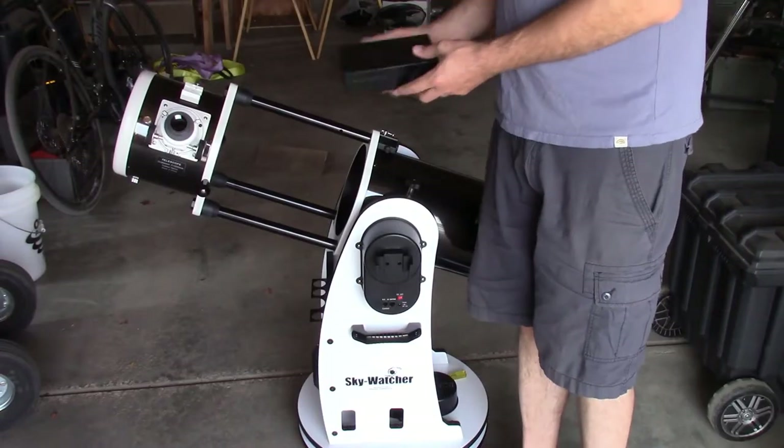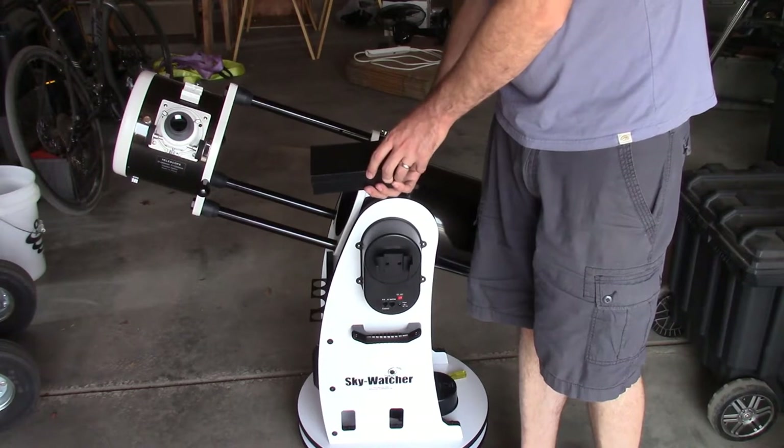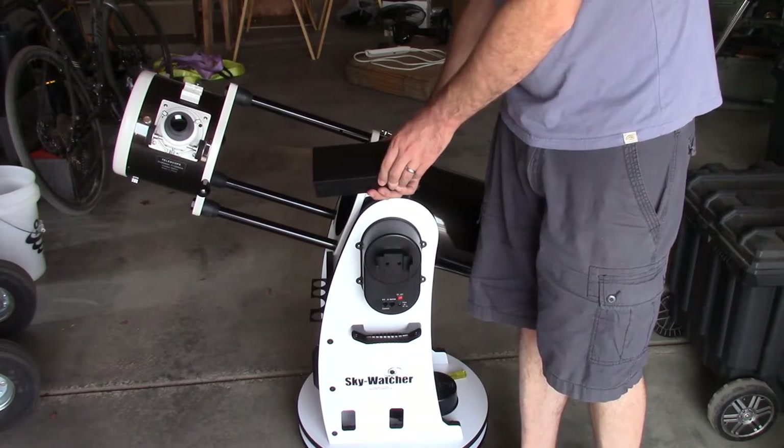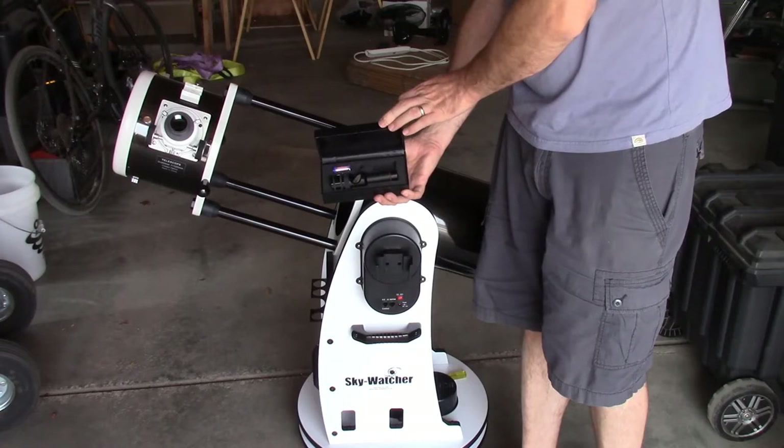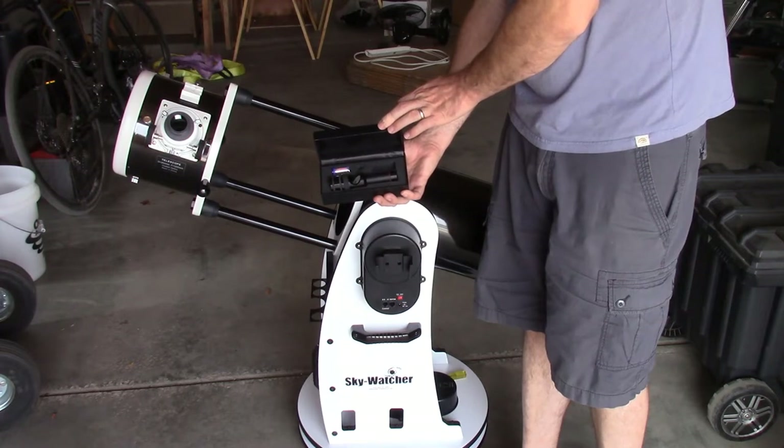We're going to cover the collimation of the telescope, and in your kit there's this box. When you open it up, you see inside a battery and a collimator. There might be an instruction manual in there too. And this is how you have to store it.